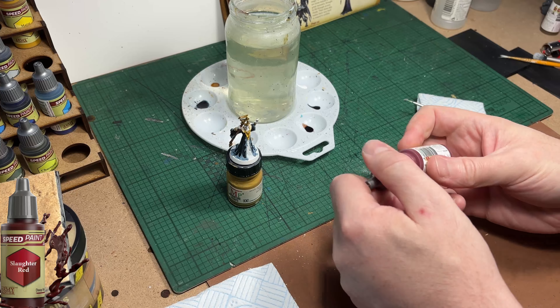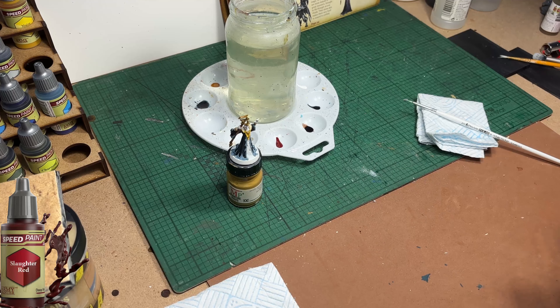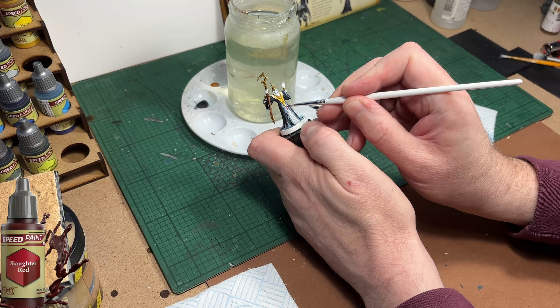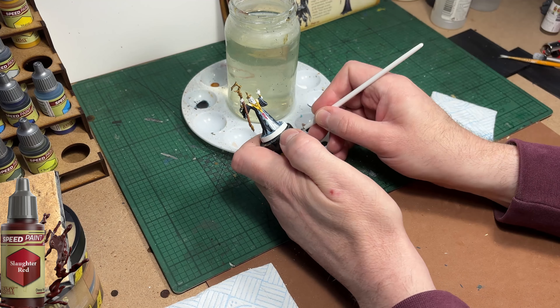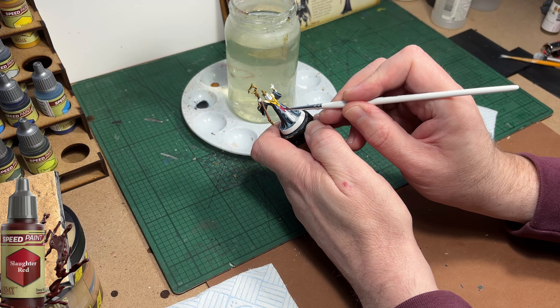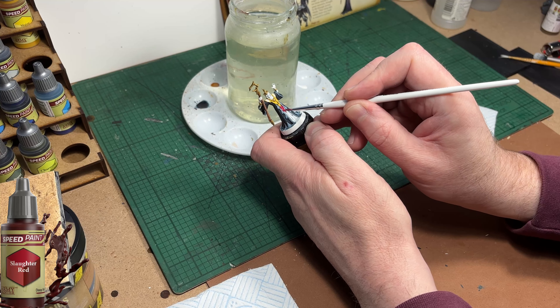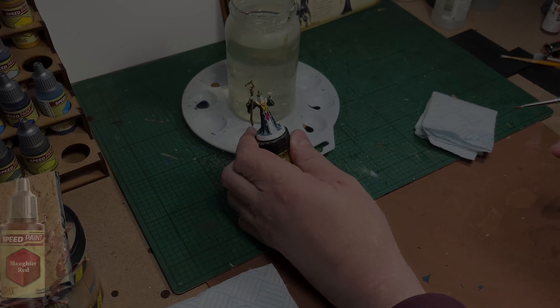I'm now going to use some Slaughter Red just to paint those little gem type things on his chest - it's hard to tell what they are, it might be chainmail or some sort of armour underneath his vest. This is quite bright but it will be dulled down at the end with a wash.